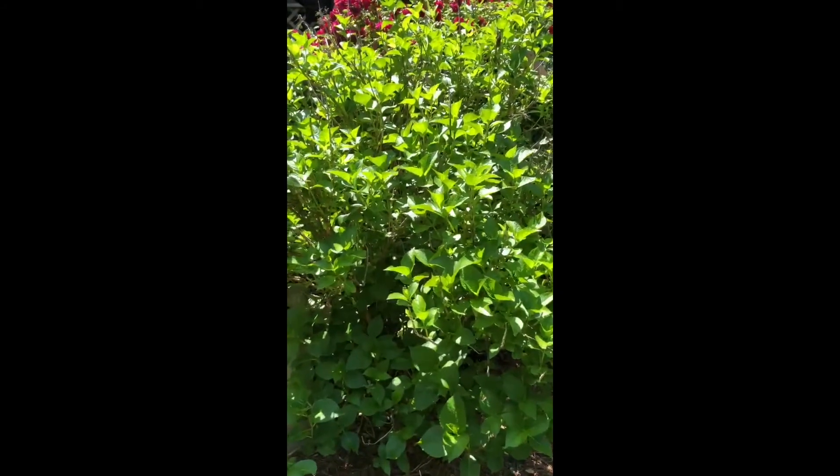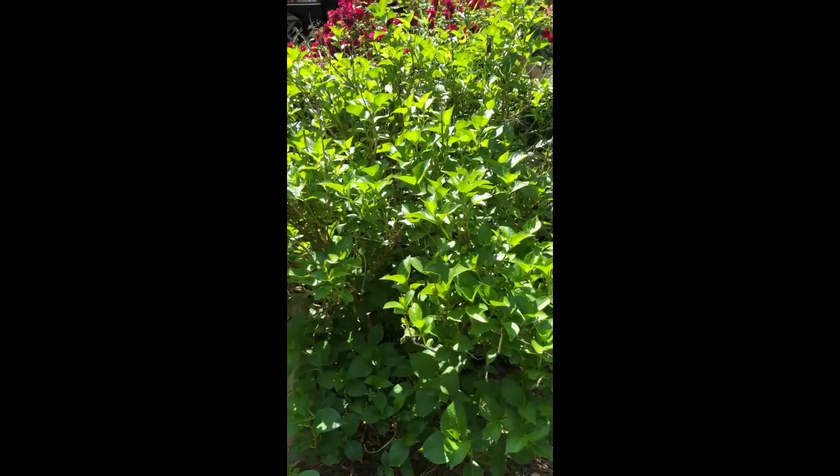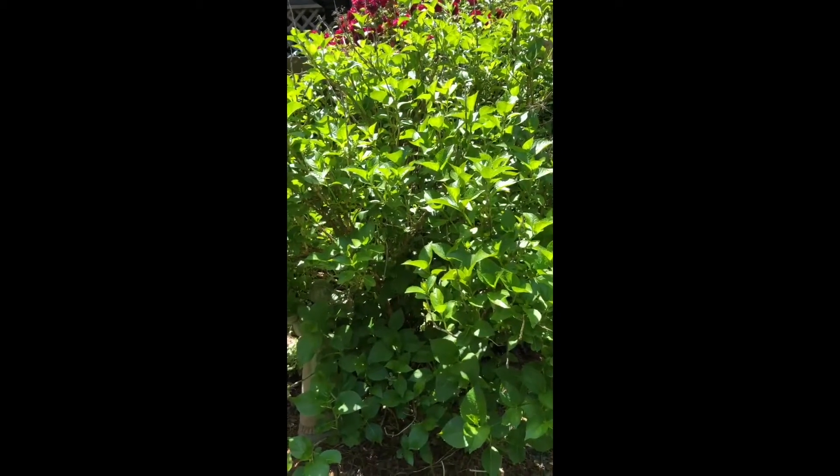This is a hydrangea. My hydrangeas usually don't bloom until June and July, but some start in May and June.